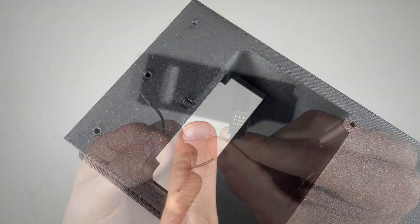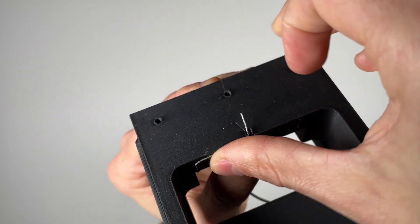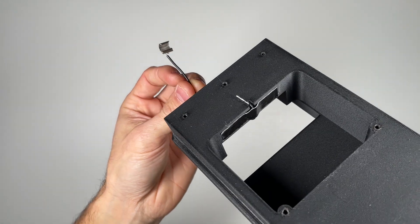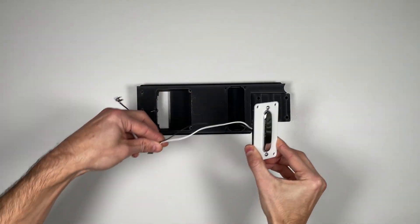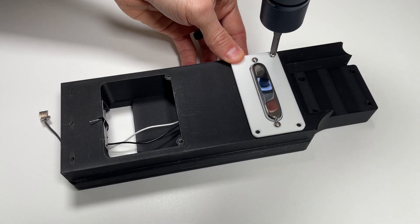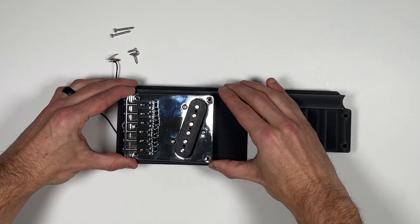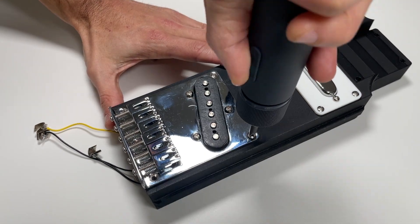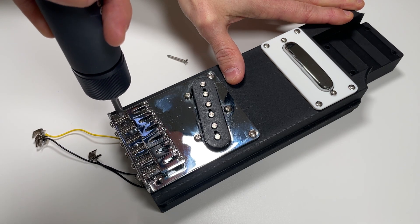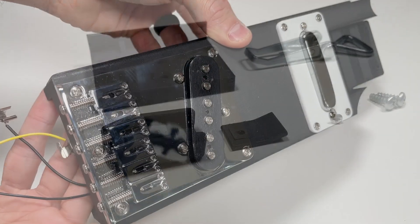Grounding the bridge is essential for reducing unwanted electrical noise, so simply tape the bare end of the ground wire in place as shown. When the bridge is fastened to the core, it will clamp down on the wire, creating a solid ground connection. Now, route the neck pickup assembly wires through the center hole in the core, and then mount it using four 3⅛ inch number 4 screws. Next, mount the bridge sub-assembly to the core. Route the wires as shown, and then use three of the shorter 3⅛ number 4 screws and two of the longer 1 inch number 4 screws to fasten it in place, making sure the bridge is clamping down on the ground wire from the previous step.